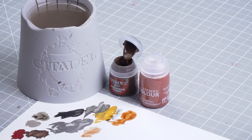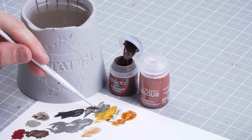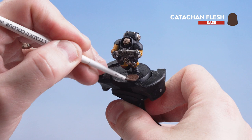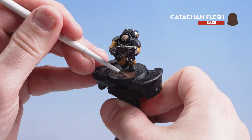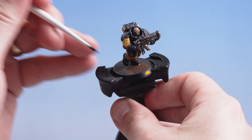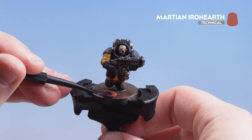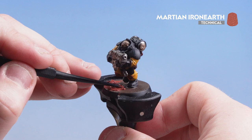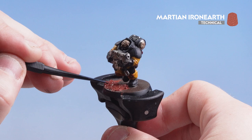With the face done we're finishing our Hearthkin Warrior by basing them. First we apply Catachan Flesh to the base — the reason being that the next colour, Martian Ironearth, will crack and show brown through those cracks rather than black. Apply Catachan Flesh to the base, being careful around the feet. Then apply Martian Ironearth using the texture tool, starting with the large side and switching to the smaller one for accuracy. Leave it around an hour to dry, then paint the rim of the base in Steel Legion Drab to match your collection.